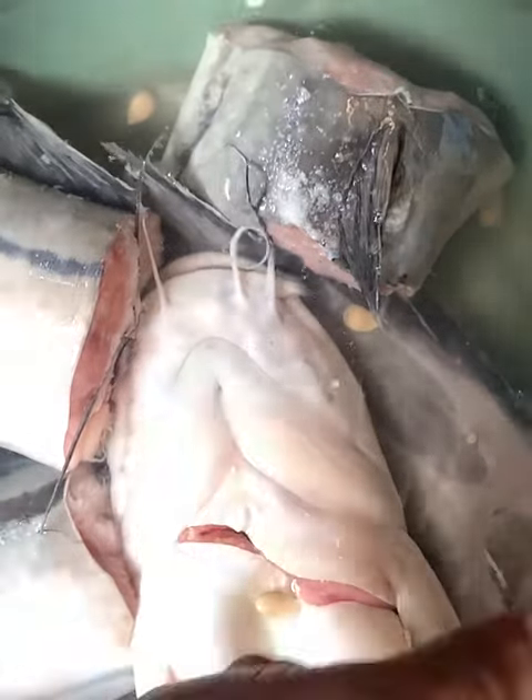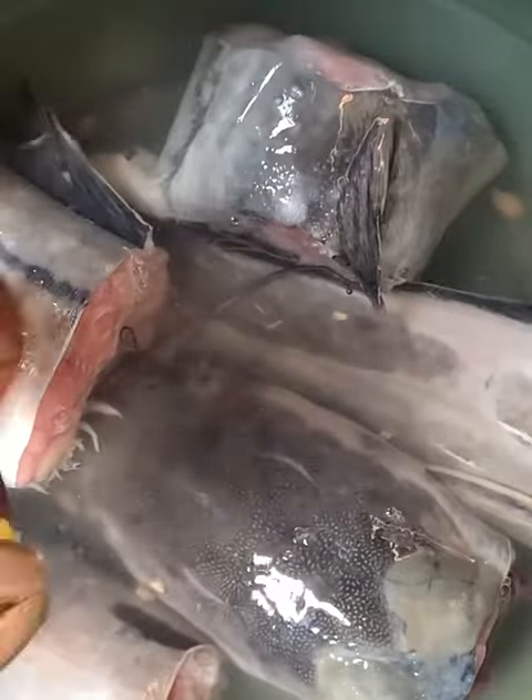We begin to wash the fish — just gently rub the fish to clean off the slime.